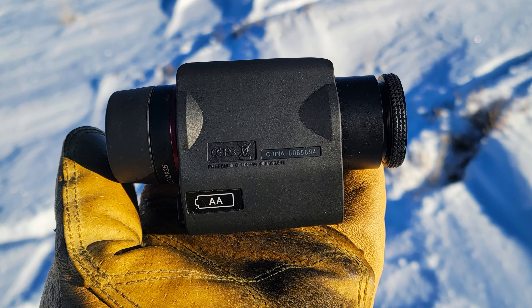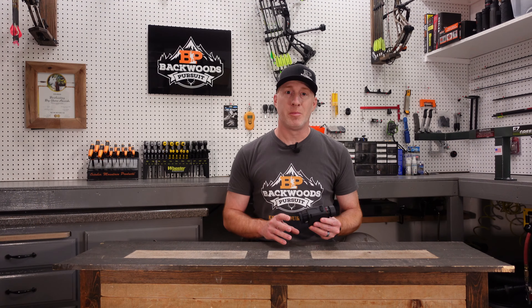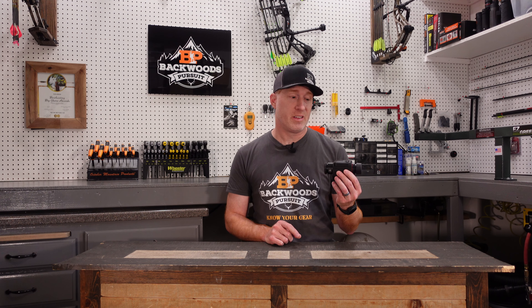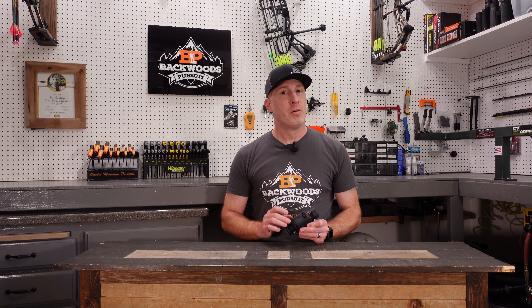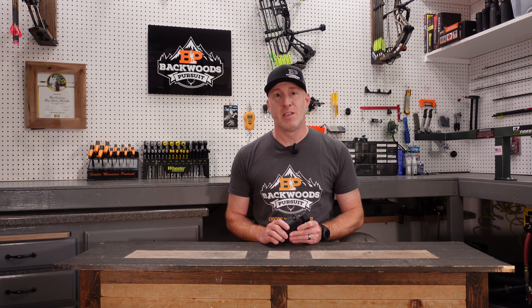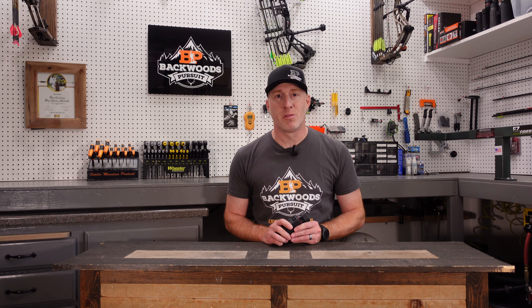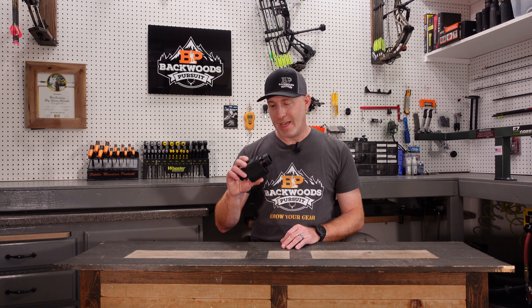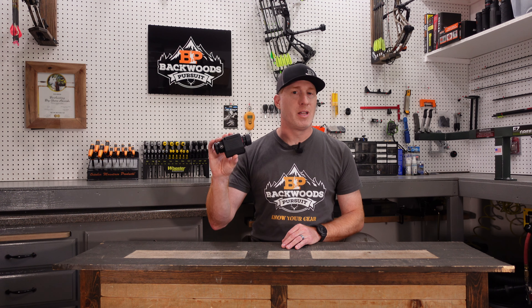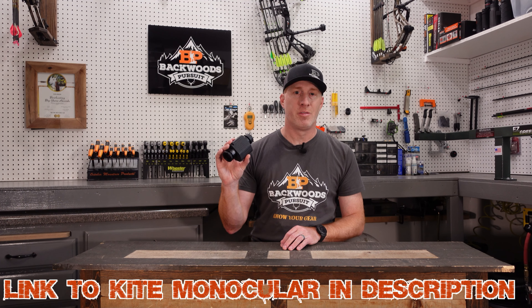I want to bring you that list of pros and cons that we have after using this out in the field, help you decide if it's something that might be a good addition to your kit and how the performance is for a stabilized monocular. Hit that subscribe button and follow us on Facebook and Instagram. I'll put links to that down in the description as well as a link to the website, backwoodspursuit.com. We have a ton of gear reviews over there. Go check those out, and I will put a link to the Kite Optics Image Stabilized Monocular down in the description so you can check it out for yourself. Let's get started.